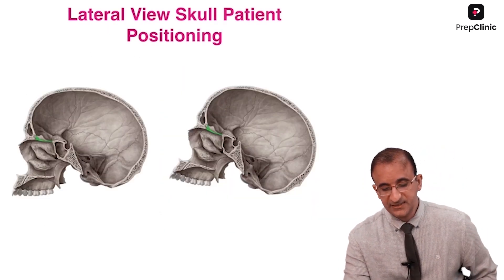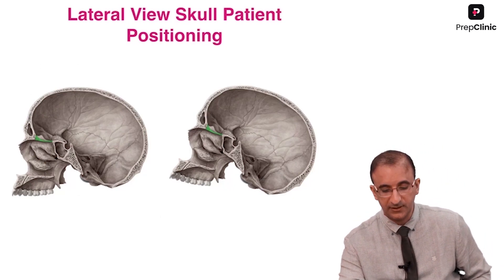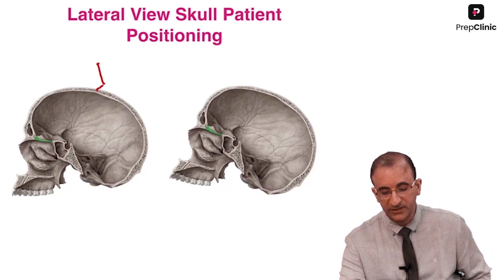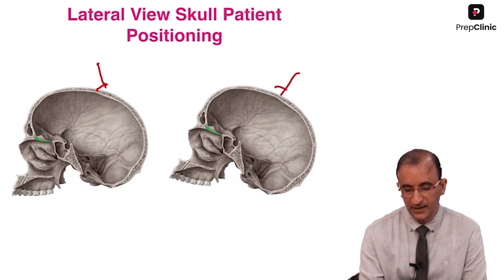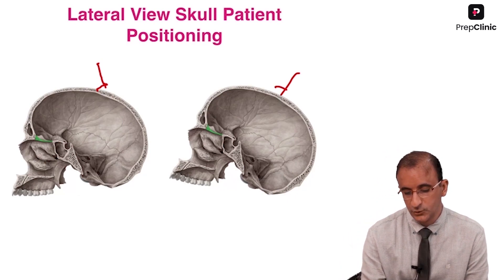Here are two views. This is how I want it — rather not like this. I would prefer my X-ray to be shown like this, with my needle going in here.